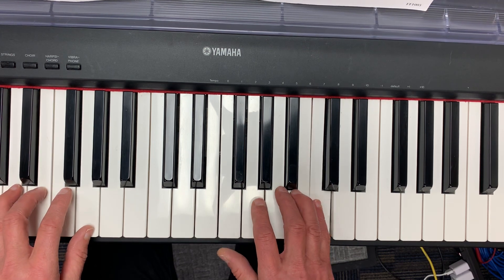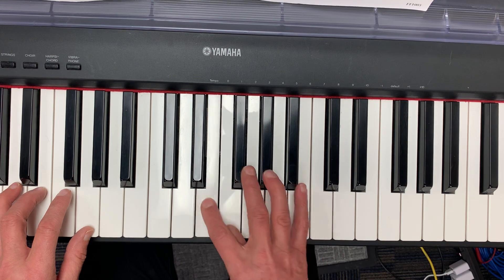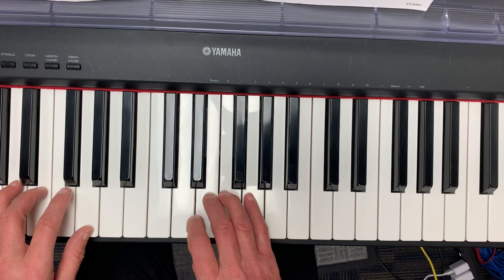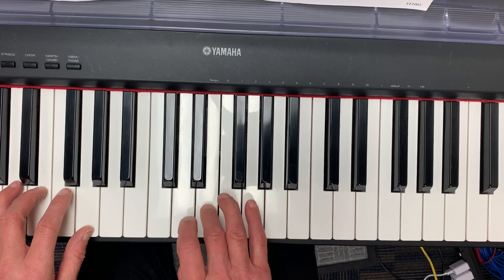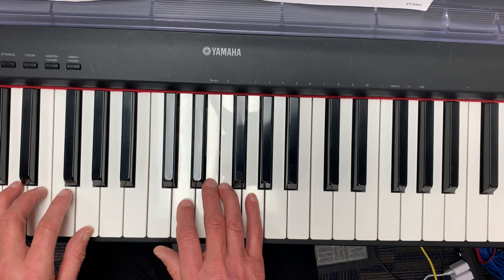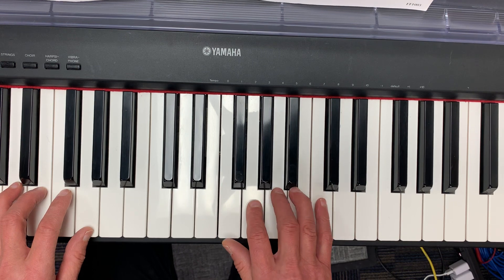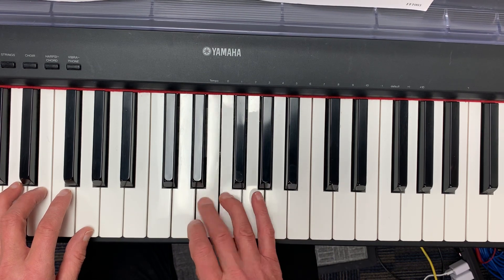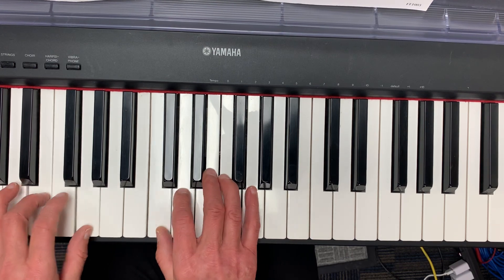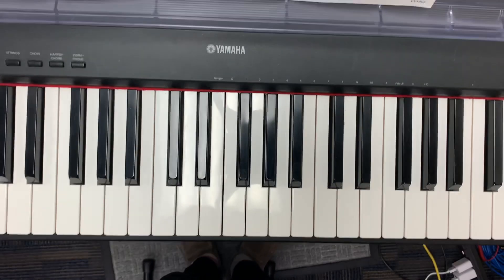I'm not going to play a chord here. Now I'm going to play chords: I, V7, I, low C. I, V7, low C.